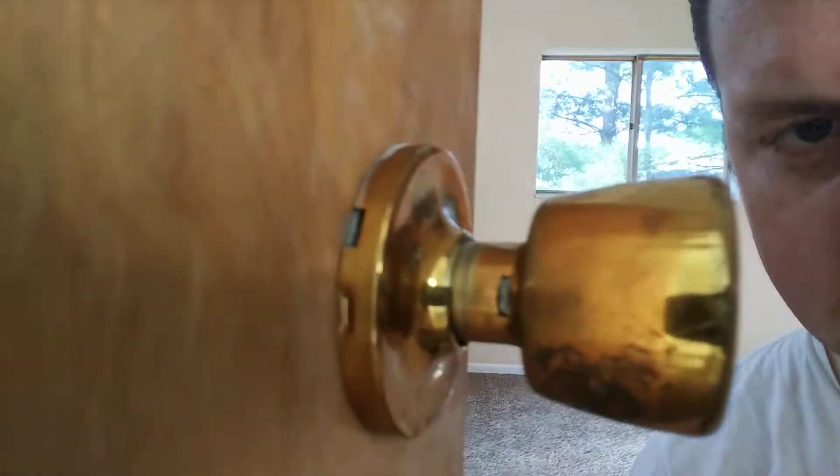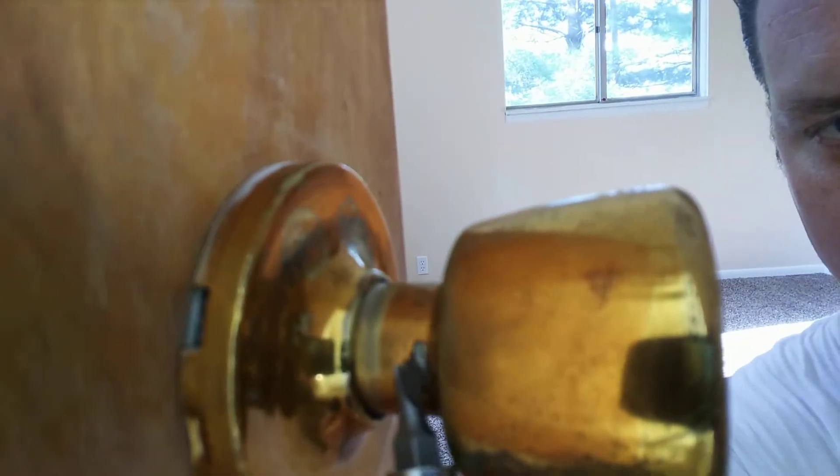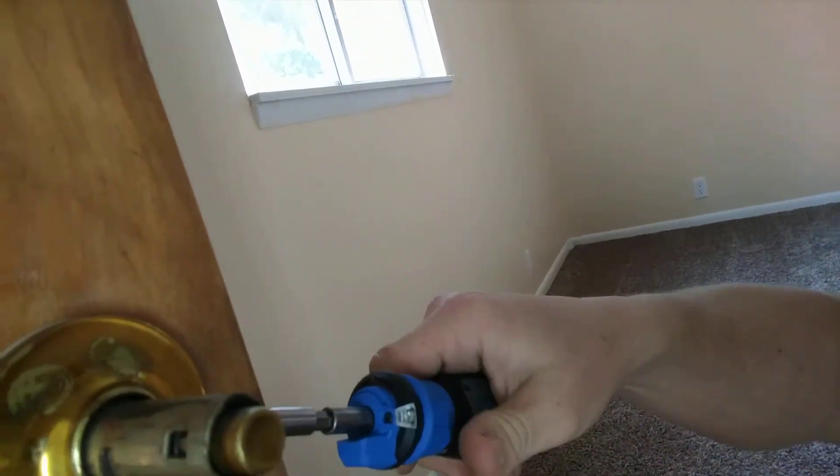Actually, really simple. On the inside, you're going to find that there's a little catch right there, and then also right there. And all you're going to do is push your screwdriver in there and yank that right off. Then you're going to put a screwdriver in there and pop it right off.